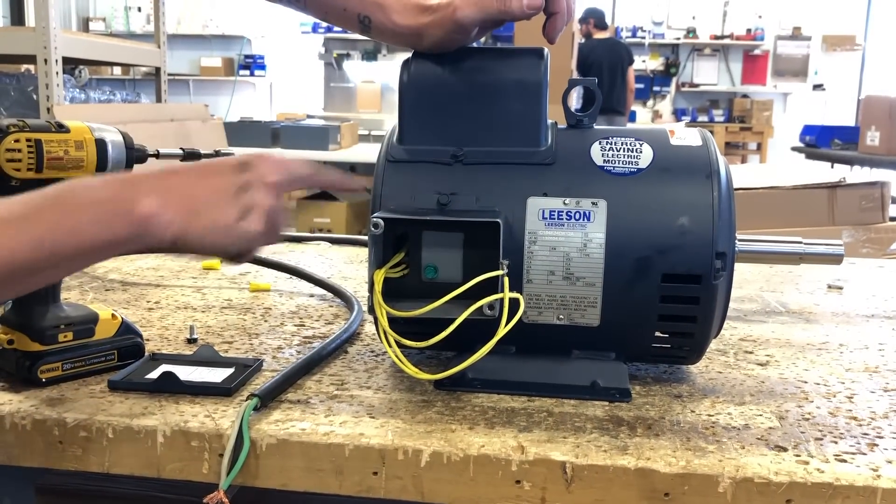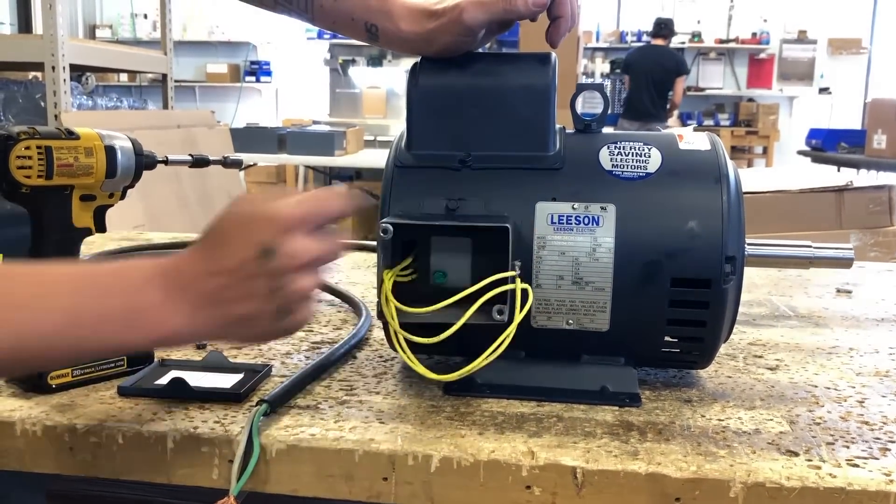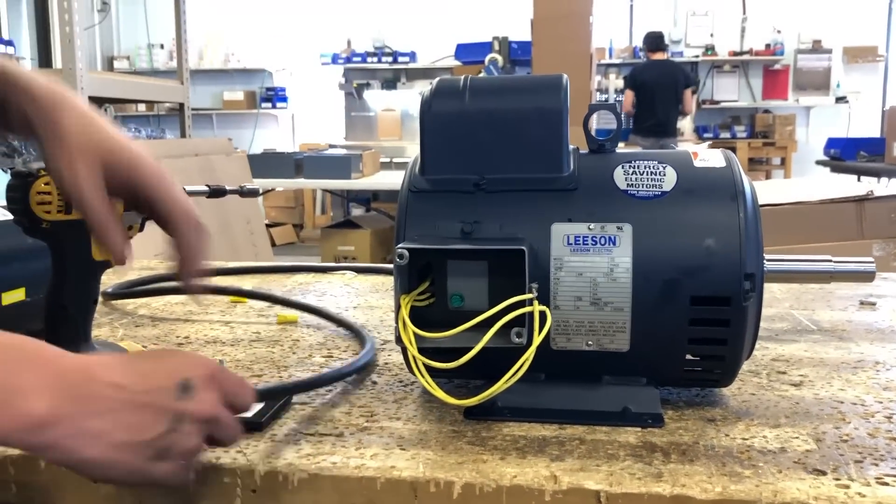Step 3. Knock out one of the hubs located on the top, bottom, left, or right of the junction box. Install the Romex connector in the knockout.